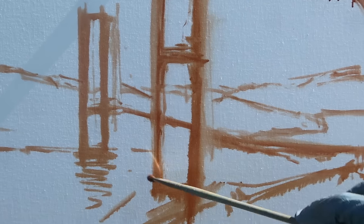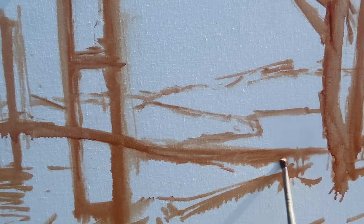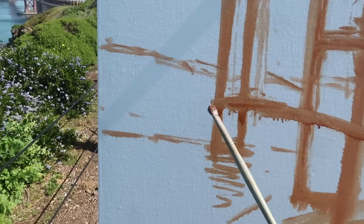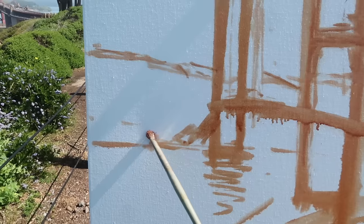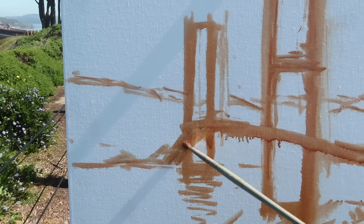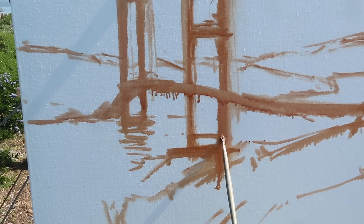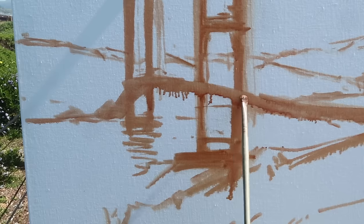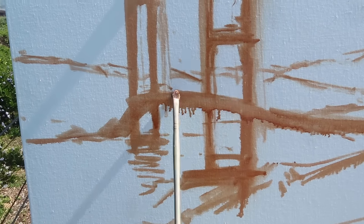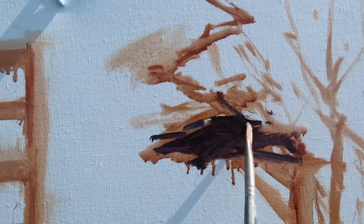I'm looking for a silhouette that looks right — the roadway kind of arches this way and then sweeps up in this direction. There's a cast shadow from the bridge that I like, so I want to capture that shape before it disappears. The base of the bridge is actually down here. I want to make sure I have enough room — something like that. There we go.